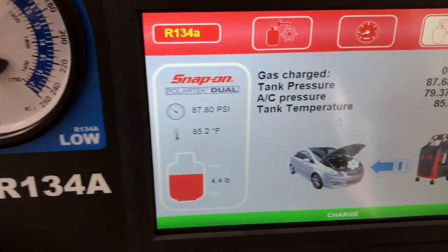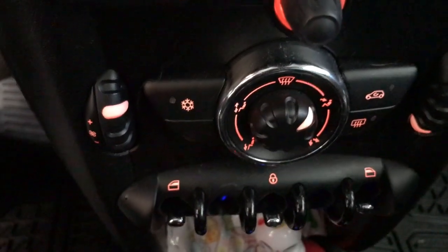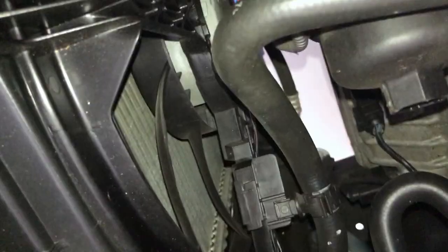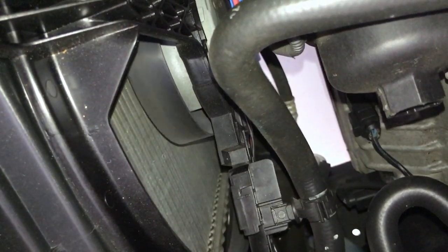The system is charged by adding the proper amount just to test if the fan will come on. Success!